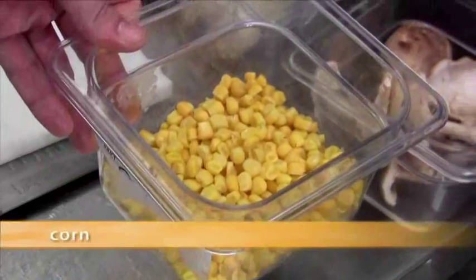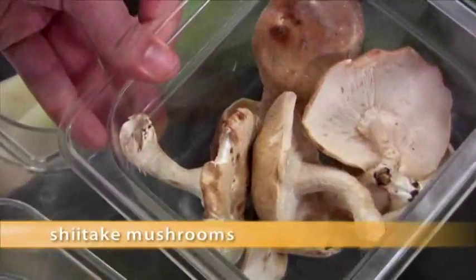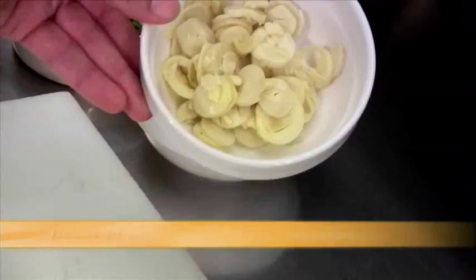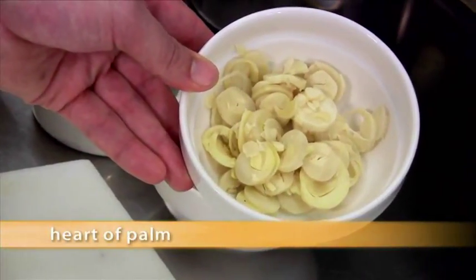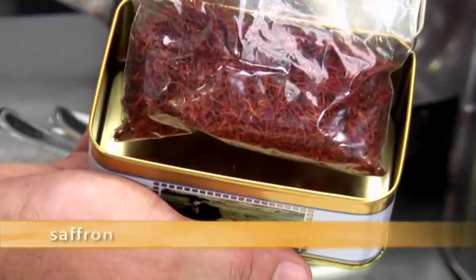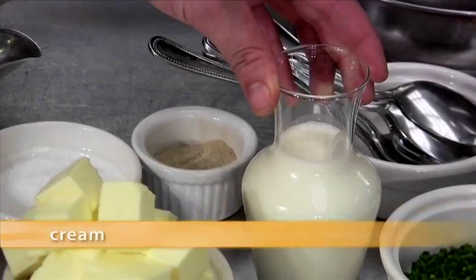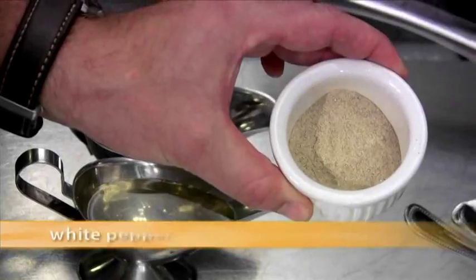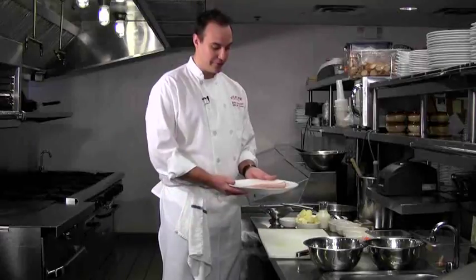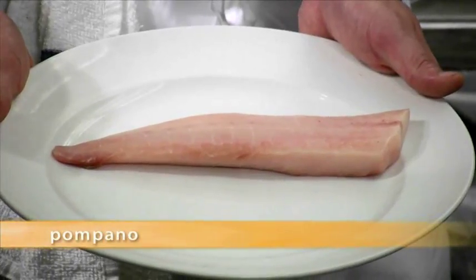We need some fresh corn, fresh shiitake mushroom, leeks, shaved carrots, shaved fennel, fresh heart of palm steamed and sliced, brunoise shallots, chives, saffron, butter, cream, salt, white pepper, white wine, white wine vinegar. And of course let's not forget about this beautiful Florida Pampano fillet.